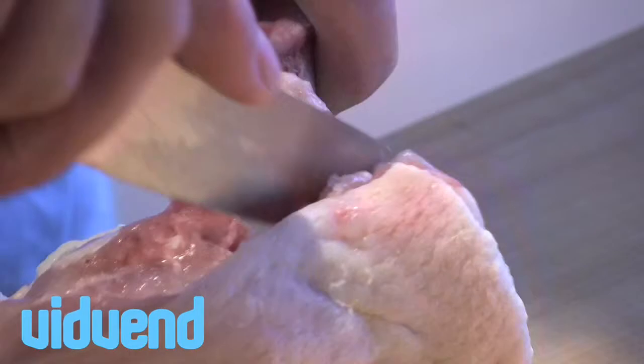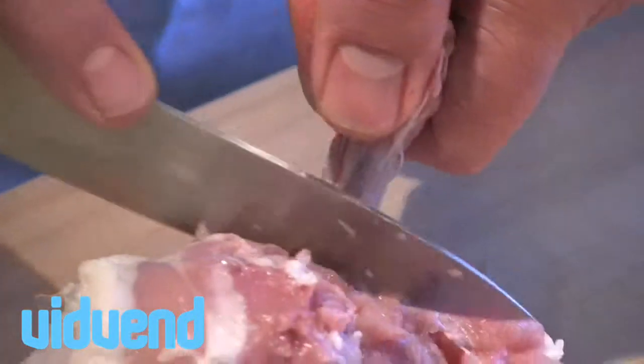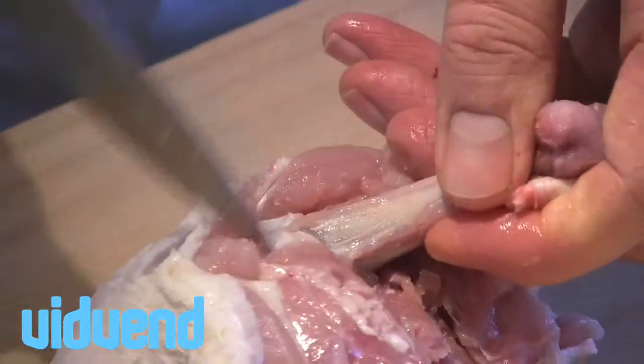Now I'm not going to lie to you — this is probably a more complicated process for more proficient chefs. You can maybe start off with something a little bit more simple, like removing the chicken breast from the actual chicken.